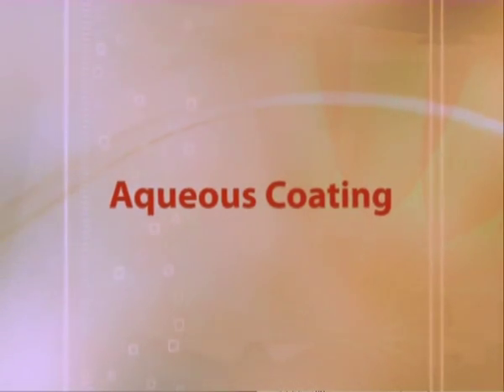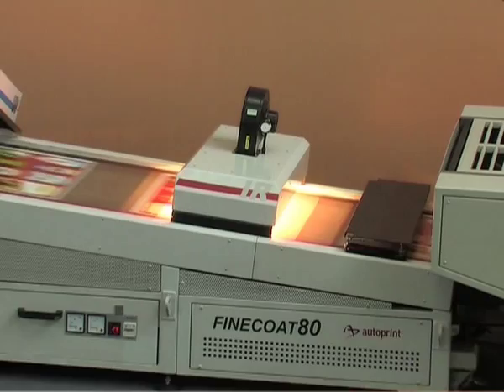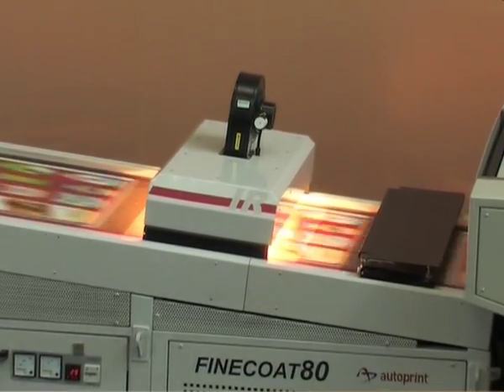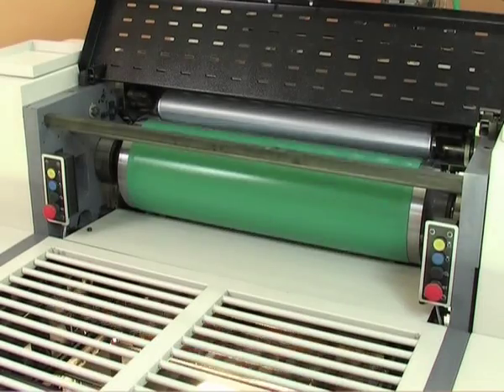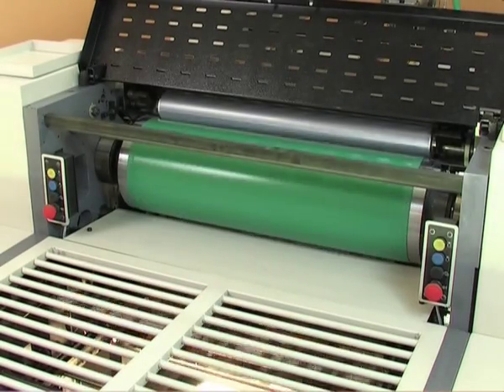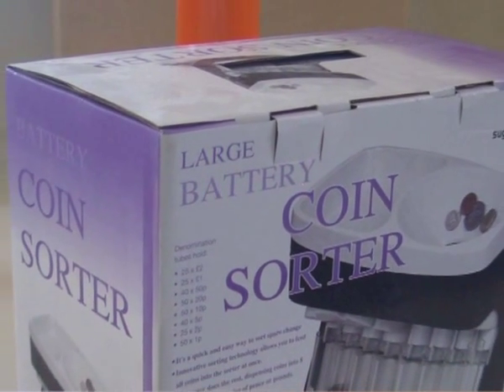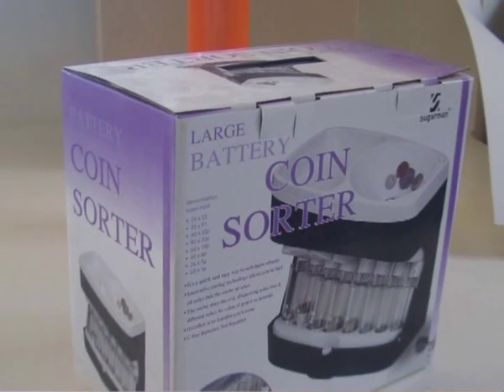Aqueous coating is a water-based substance. Aqueous varnishes are dried using IR lamps and hot air dryers. It looks and acts very much like varnish. Gloss levels will be lesser than UV varnish, but it is cost-effective and environment-friendly.